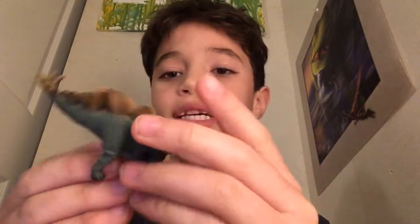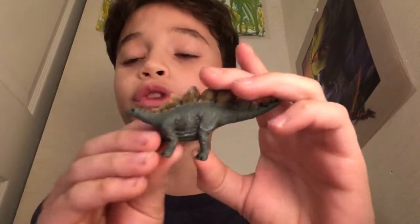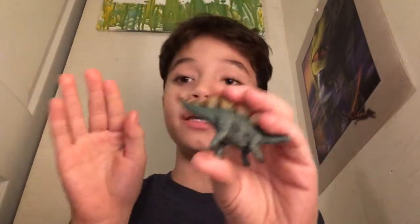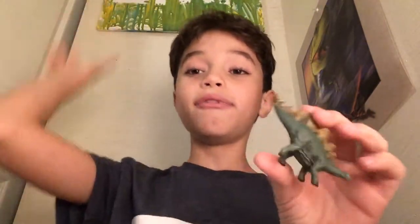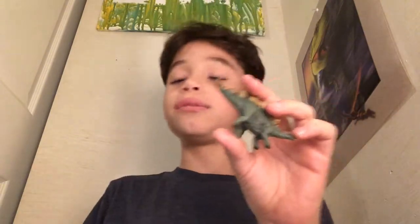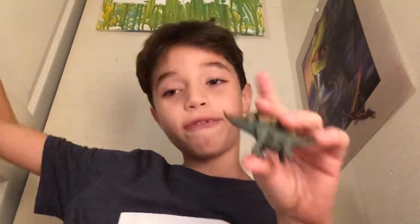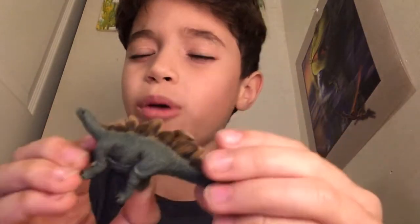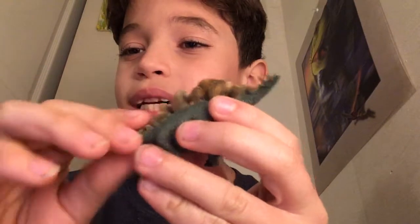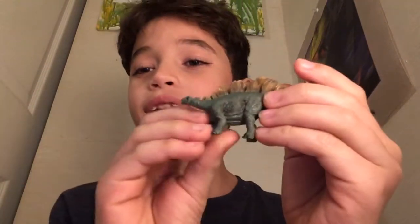Next, we have a Stegosaurus. This one is actually one of my favorites in this set because it just looks so realistic. I love dinosaurs so much. When I grow up, I'm going to become a scientist, and maybe if I'm still a YouTuber, I'll make videos about doing science and searching for dinosaur bones. The plates are really realistic, like earthy colored. I really like this earthy colored Stegosaurus.